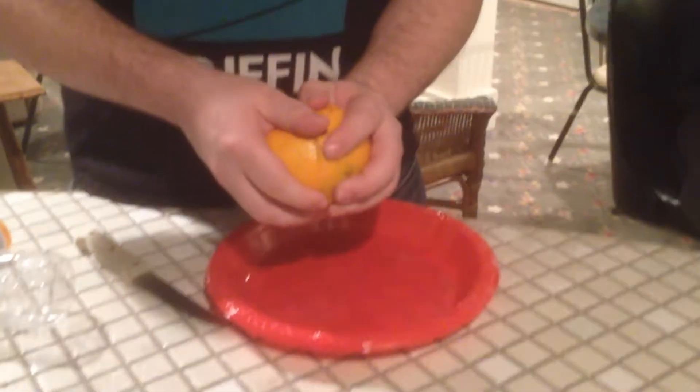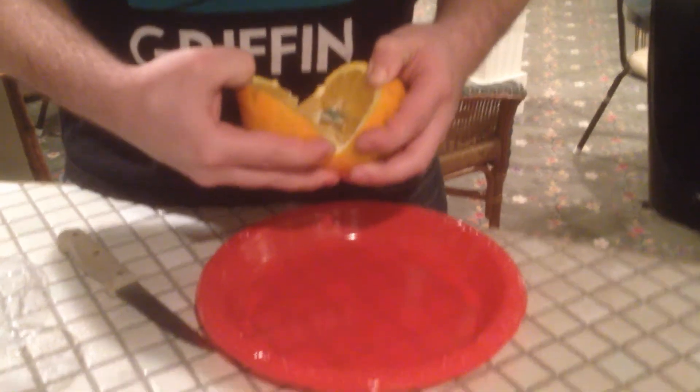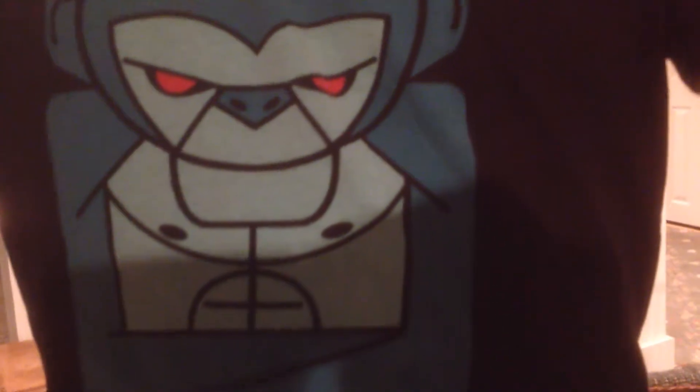Does anyone want some of this orange right now? I want some of this orange. Oh, what is that? David, can you please read the serial number off of that piece of paper to me right now? G-2-0-5-2-0-4-5-1-A. Can you please read the serial number off of this dollar bill to me, sir? G-2-0-5-2-0-4-5-1-A. Oh, I'm a lady in the video. Oh, shit.